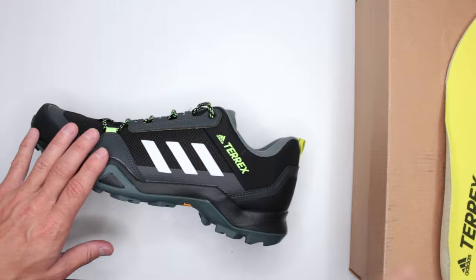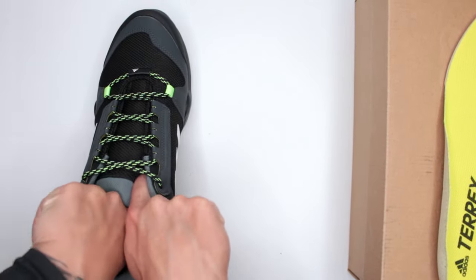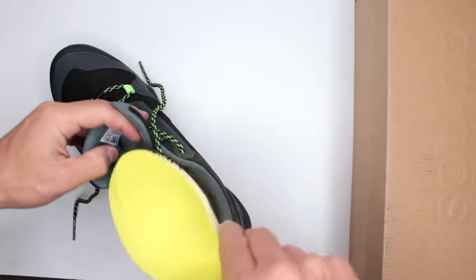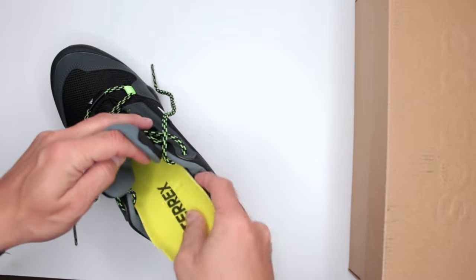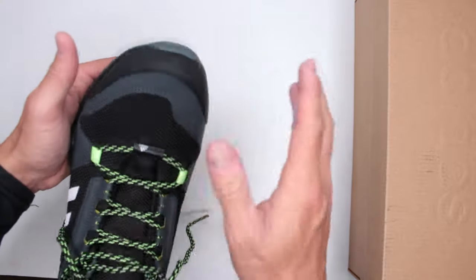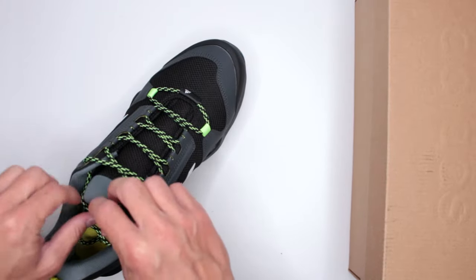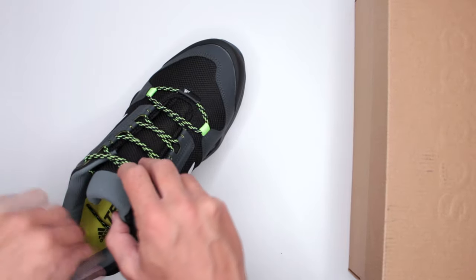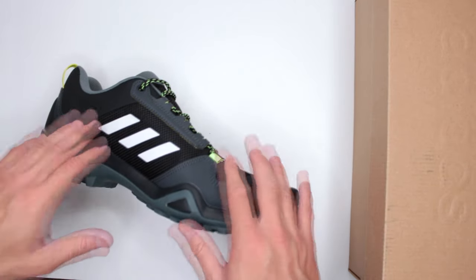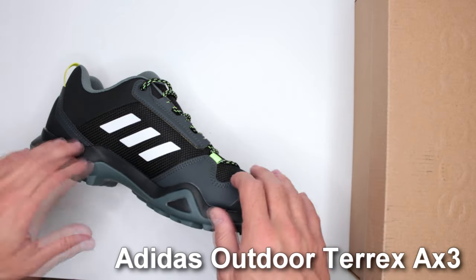I'm going to end this here because I'm clearly not a big fan of these, unfortunately. I do try to find positives, and here the only thing that's genuinely good is the protection. That's really it. Let me know in the comments what you think about this review and about the shoes. If you disagree, that's completely fine — we all have different opinions and different feet.